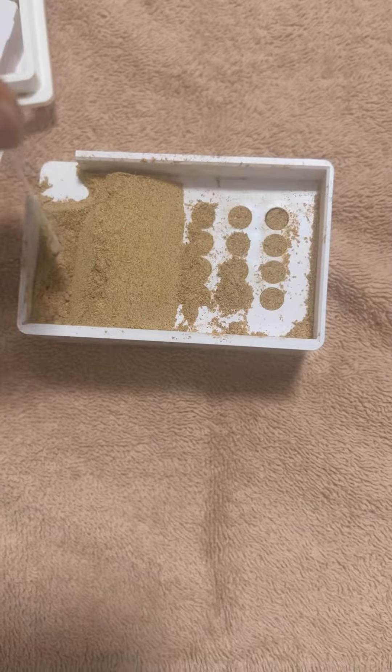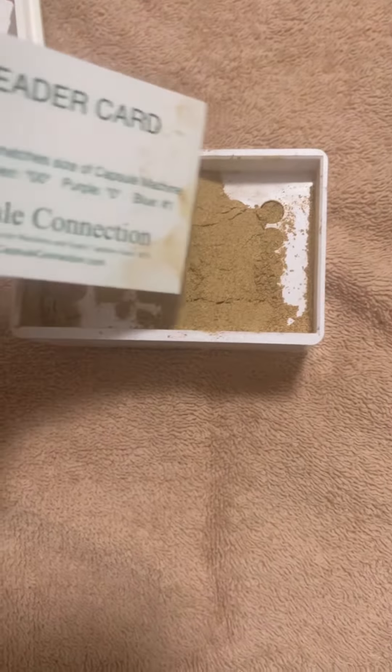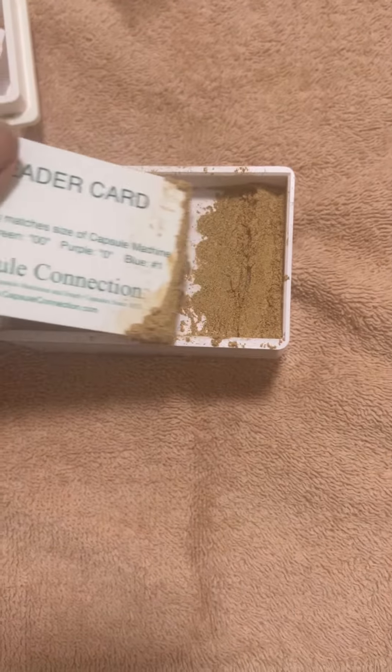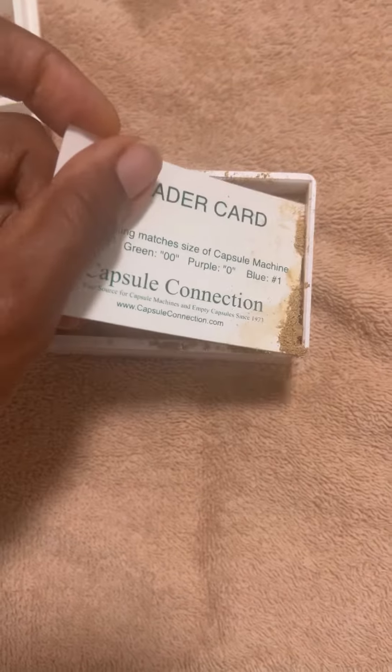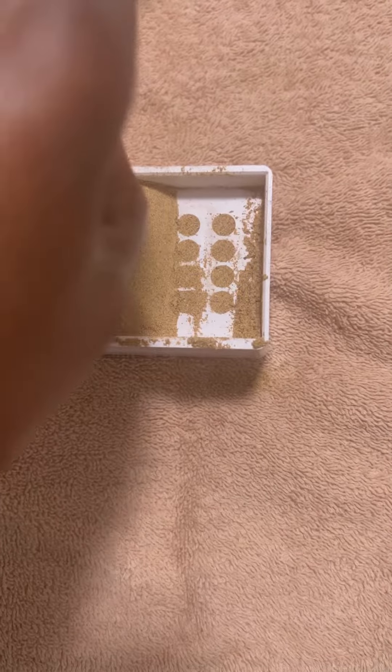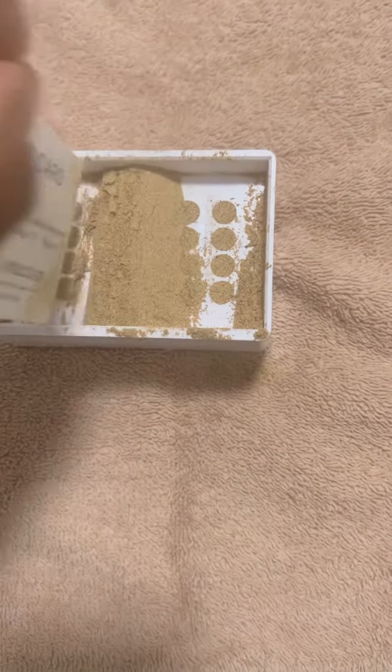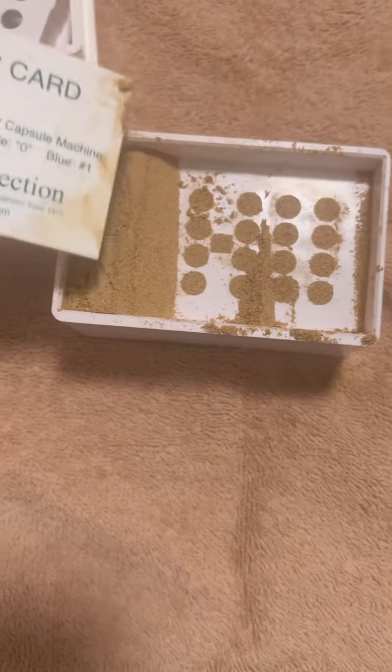I have a few other powdered herbs that I would like to make capsules out of for the exact same reason. You see me just going back and forth trying to fill those little holes, trying to be economic and use what I have and make life a little bit easier. Another great benefit of creating your own capsule is that you can make your own concoction and add whatever you like in the combination that works best for you.